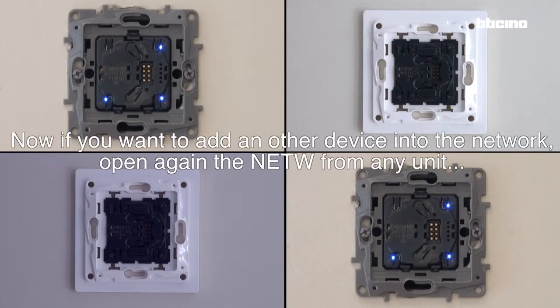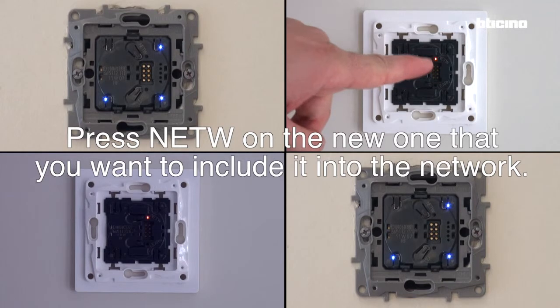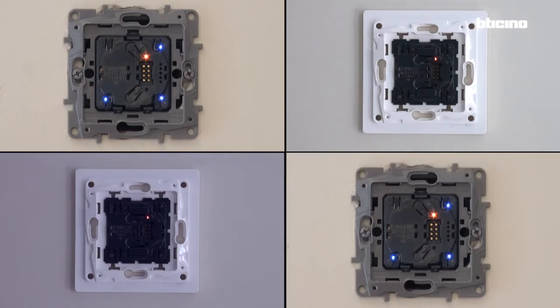Now if you want to add another device into the network, open the network again from any unit. Press network on the new device that you want to include. The new device is now looking for an available network and is now included.